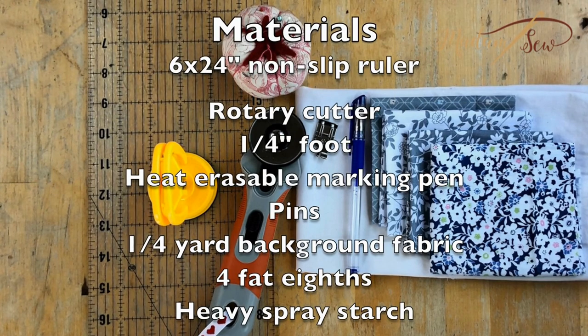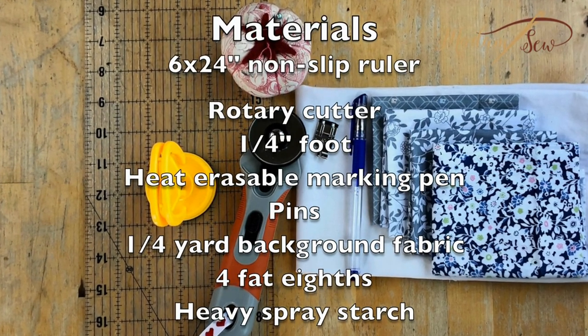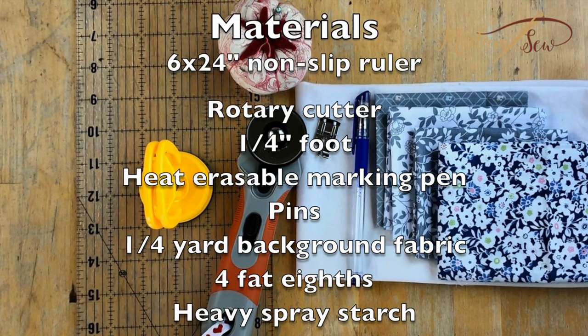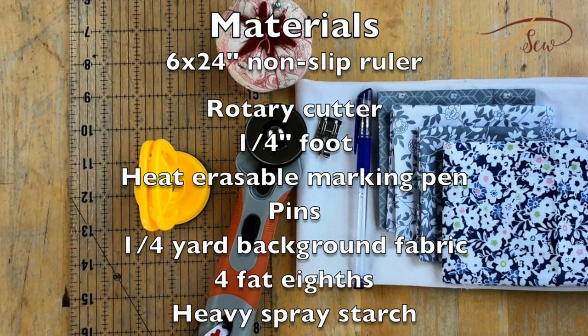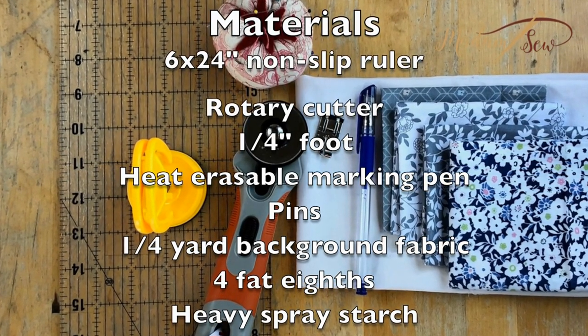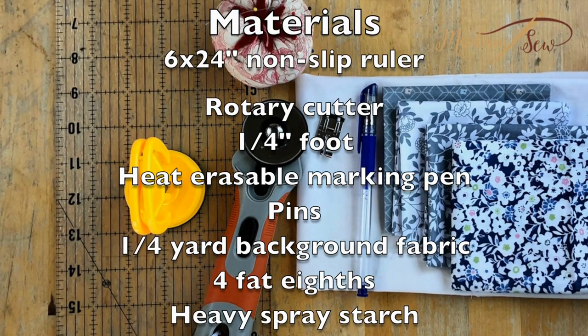So let's get to it. For part one you're going to need your non-slip ruler, a rotary cutter, a quarter inch foot, your heat erasable marking pen in a color that will contrast with your fabric, pins, a quarter yard of background fabric, four fat eighths for your prints, and some heavy spray starch.